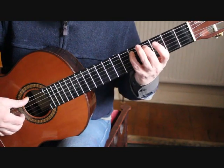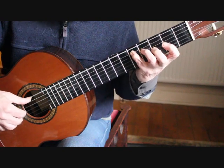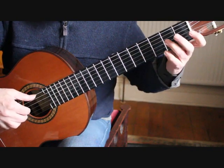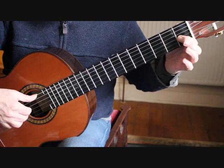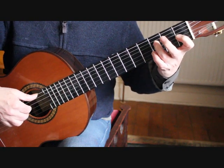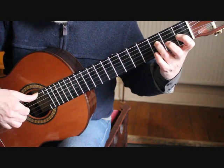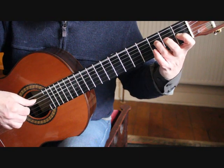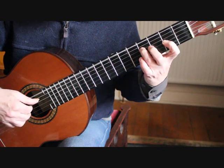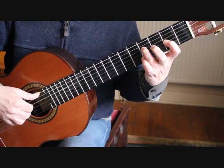I'll play that from bar 1. At bar 4 we're playing G sharp on the 3rd string 1st fret with the 1st finger, and the 3rd finger plays the E sharp or F natural on the 4th string 3rd fret. We're playing the 6th string, 4th string and 3rd string together, giving us that strange discordant sound, which resolves up a fret to the A at the 2nd fret 3rd string and F sharp at the 4th fret 4th string.